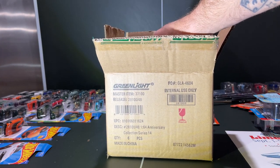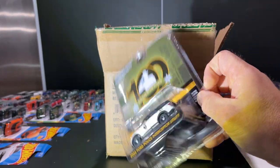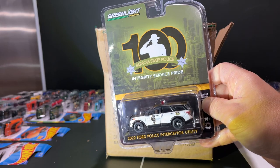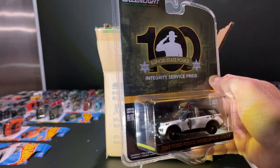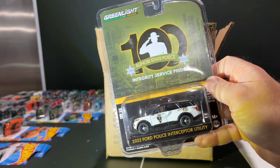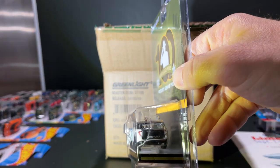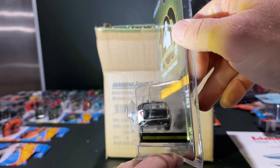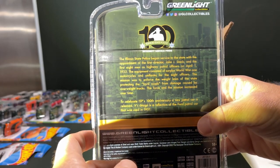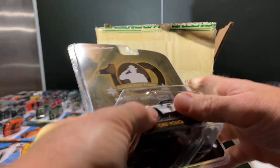On to the next one — Illinois State Police. I collect Greenlight police cars, most of them at least in the US. This one is a pretty neat throwback livery for Illinois. You've got the cherry on top, it has the push bar, and it's the new Explorer in an old livery. Pretty cool — standard sans-serif block lettering. On the back you can read about Illinois State Police, 100 years — good for them.